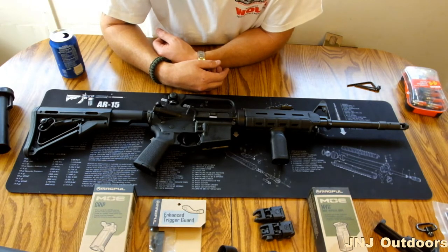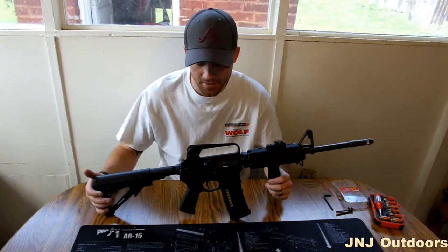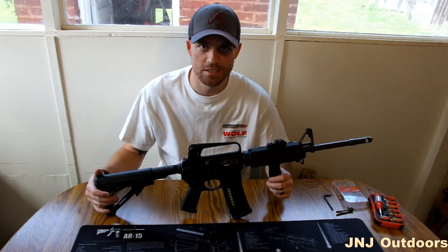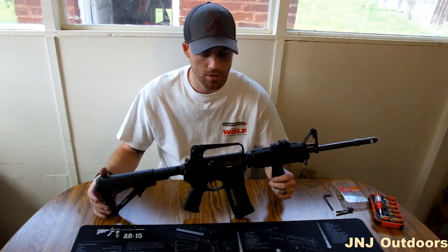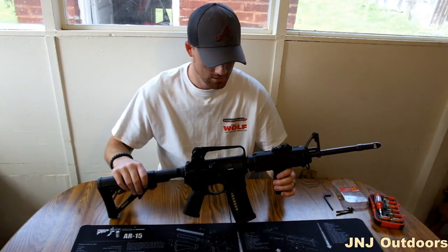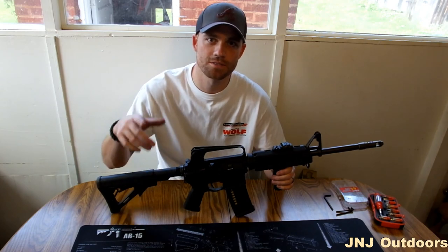I believe that's just about everything to install your Magpul products — it's that simple. As you can see, how easy it is to put the Magpul products on your AR-15. Without anything else to say, I appreciate you watching this video. I hope it helps you out if you decide to put Magpul products on your rifle. Thanks for watching. Subscribe and check out our videos with other cool gun stuff. God bless America. Y'all be safe.